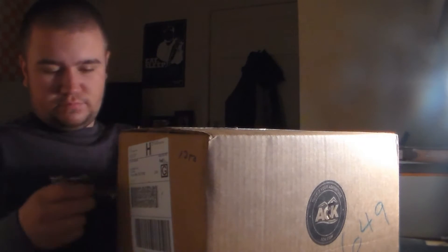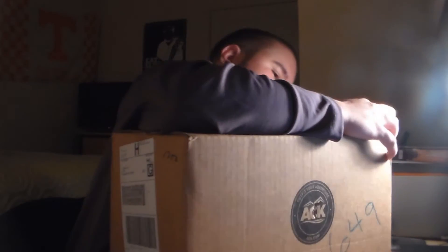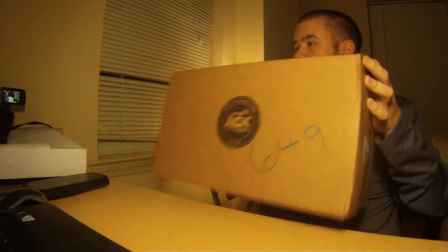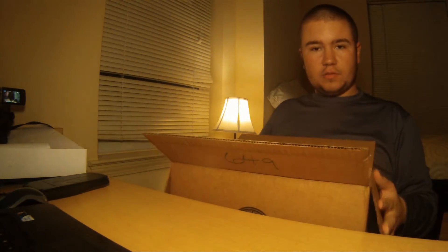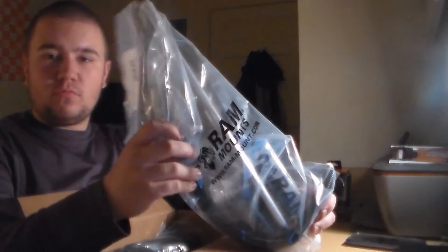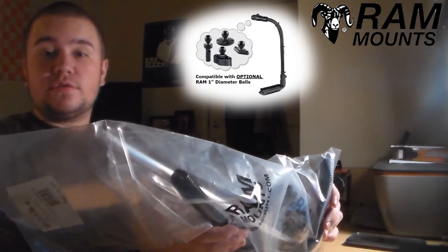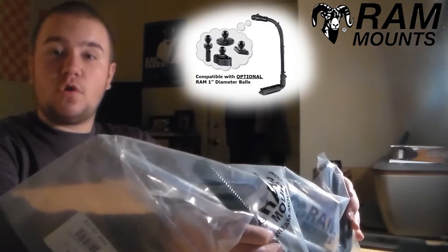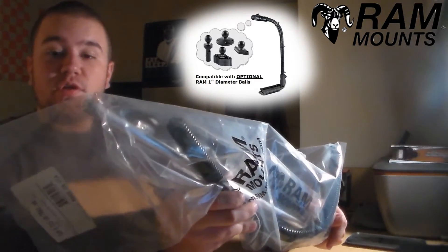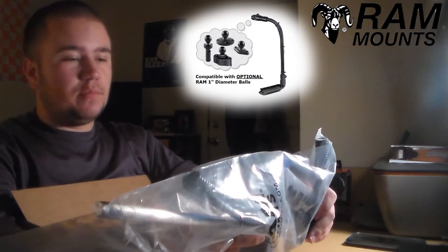Alright, we've got the box open now. Item number one: this is the transducer arm mounting kit. I got this to mount the transducer of my Humminbird Helix onto my kayak. It works on a rubber hose that you put into the water whenever you want. I'm really looking forward to having that as my system for deploying the transducer, and it looks like it's pretty simple to put on.